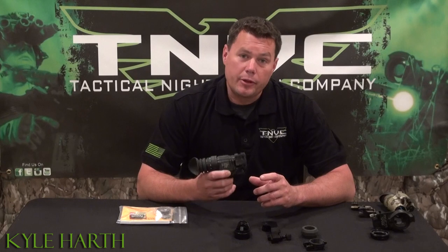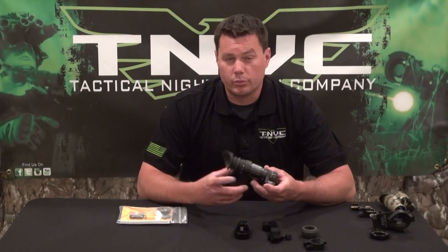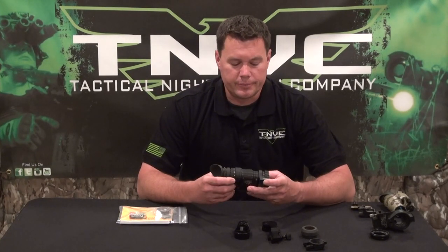We get a lot of questions when people buy their PVS-14s about what kind of accessories they're going to need for them, or even about the accessories that come with them. So we'll start with the accessories that come with the system.